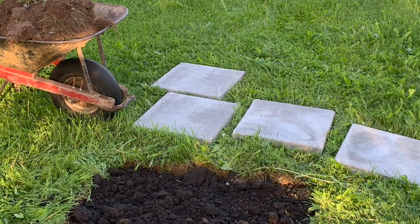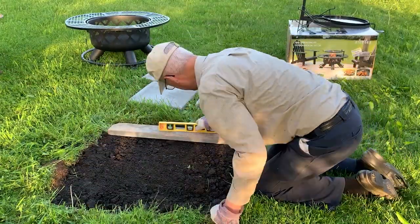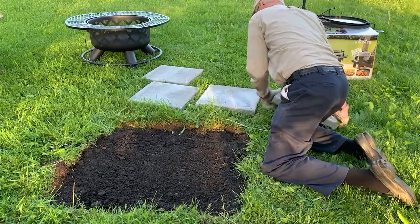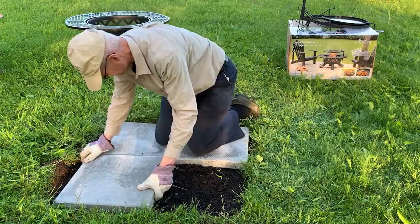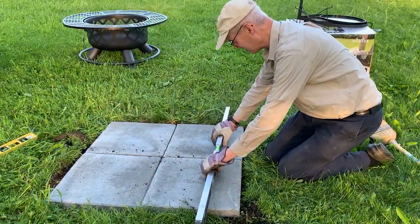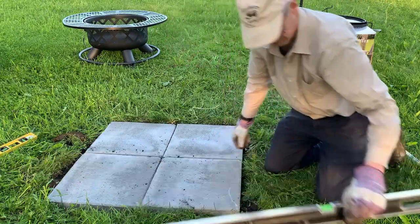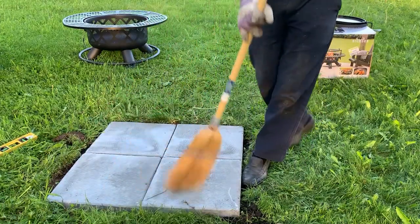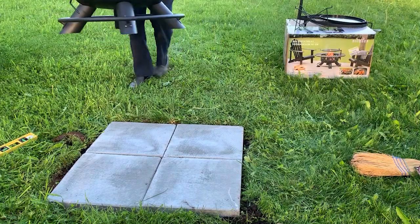Before I built my first fire, I wanted to have a good level platform for my pit. I removed the sod, added some loose topsoil, and leveled the ground before adding some patio stones. The furthest extent of the legs is about 34 inches, so four patio stones each 18 inches square made a nice base. I checked again for level, swept off the dirt, and then set the fire pit in place.